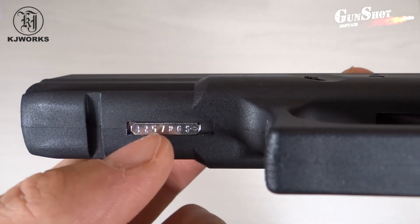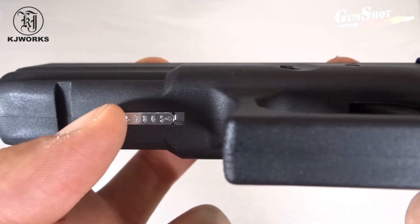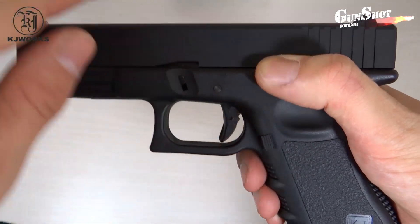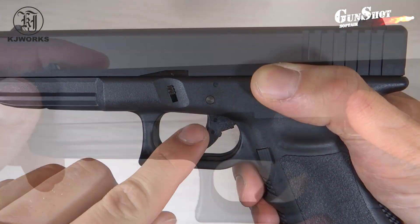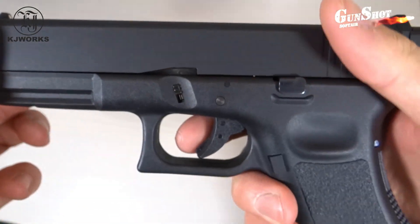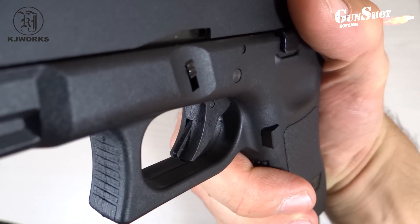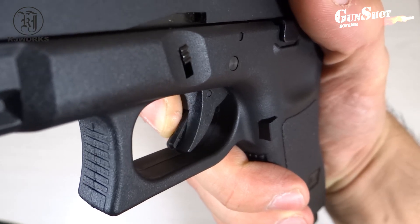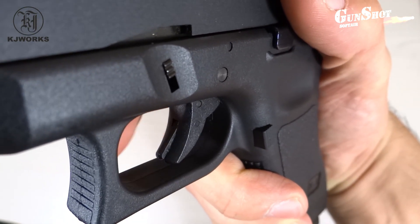Attenzione! La sicura è inseribile solo a pistola armata. La pistola è armata quando scarrellando il grilletto scatta in avanti. Adesso potete inserire la sicura. La pistola è dotata di un'altra sicura posta sul grilletto: se non correttamente premuta, la pistola non sparerà.